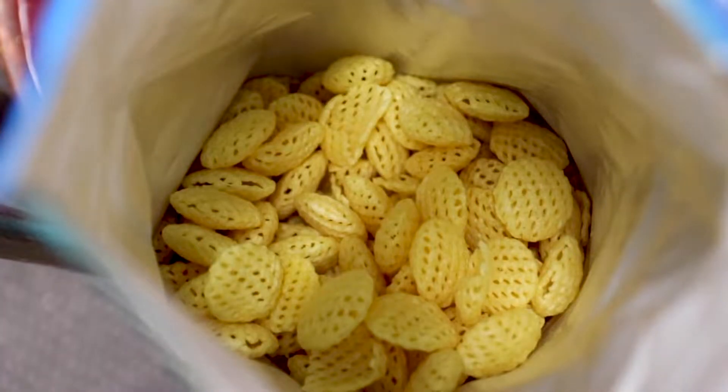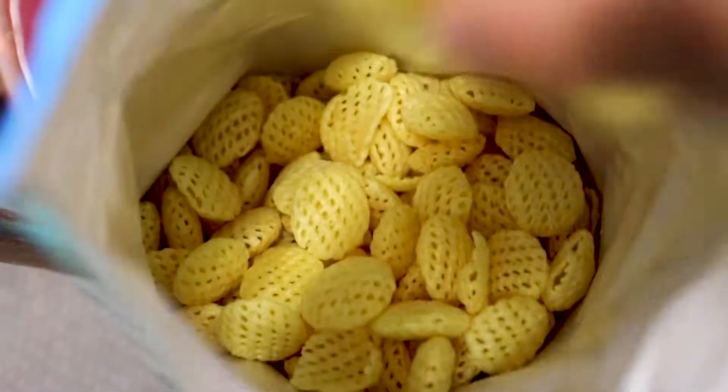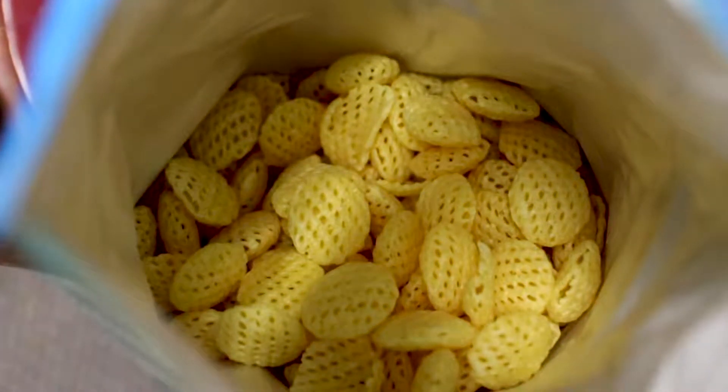I was expecting more out of these. It's not the type of chips where you know how they say you can't eat just one potato chip? I could probably just eat one of these and be totally fine with that.